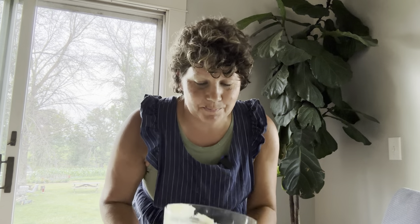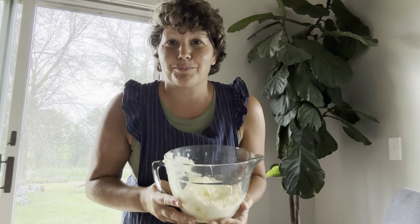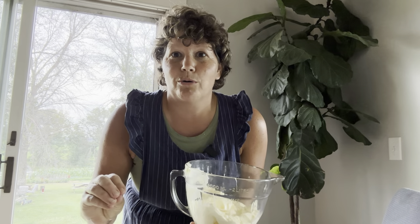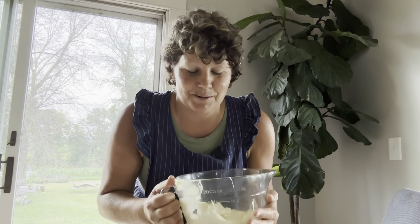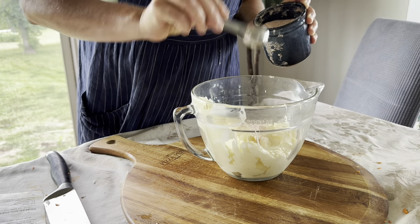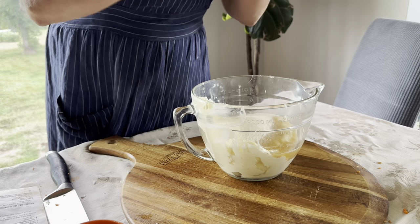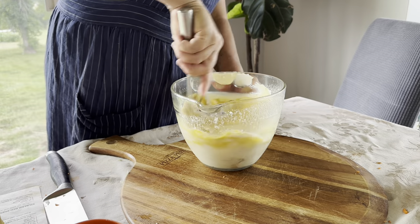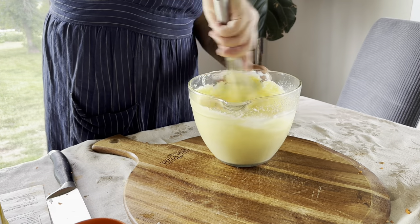Now that we've got our veggies shredded, we're going to mix together the dressing for the potato salad. I'm making a very large batch, but I'll put a link to a family-size recipe in the description. I've got my mayonnaise and salad dressing — you can use all mayo or all Miracle Whip, but I like to use half and half, which is what our family likes best. I've got my salt, my vinegar, my sugar, and my mustard. Mix it all together very well, and this is where you'll taste it and adjust the salt, sugar, and maybe the mustard to your liking.